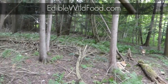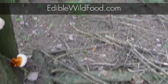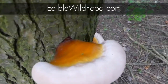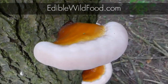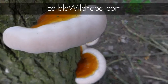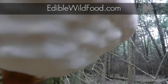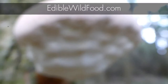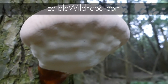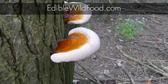All Ganoderma species are polypores that have a bright white pore surface, and it bruises easily when touched or scratched. They all produce brown spores. To get a spore sample, the best way is to get a piece of paper and tack it to the bottom — let it sit for about 20 to 30 minutes and you'll get brown spores.